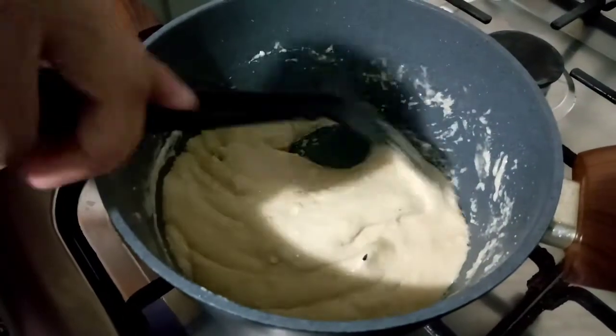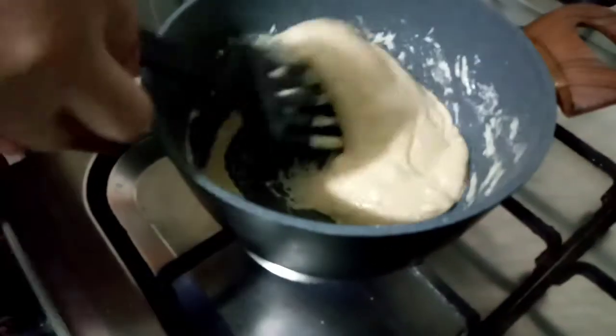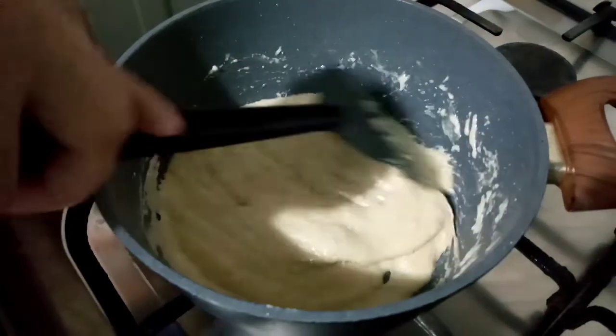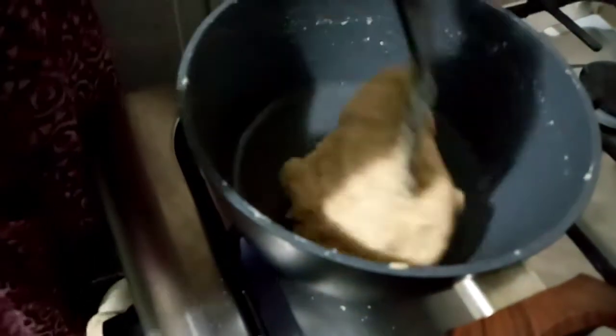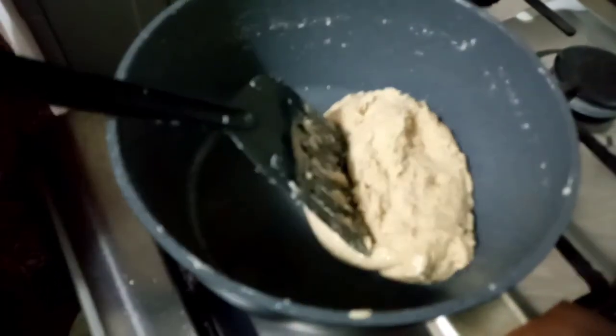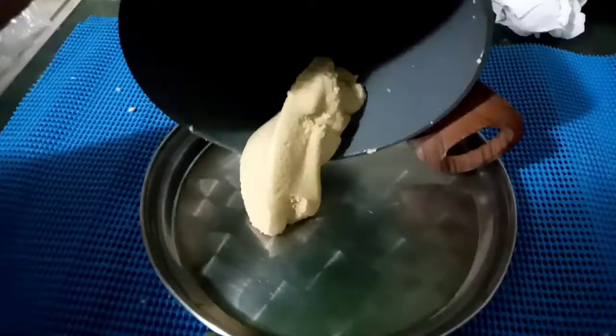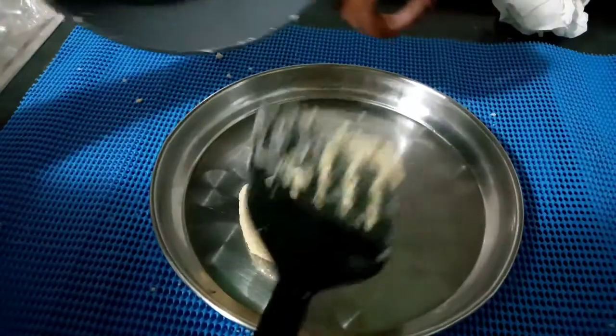We should get this consistency while cooking. Keep on stirring — don't leave it aside, it will get burned. See how it has come now. This is how it should be. At this point we can grease a plate or baking paper with oil and transfer the mixture into the plate.